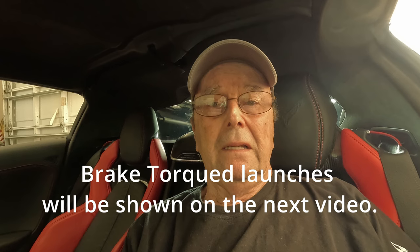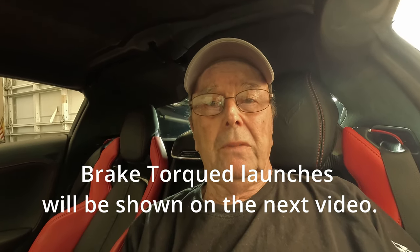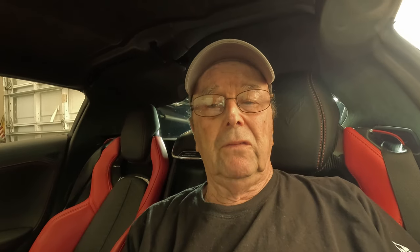One of the things I'm going to try now is brake torquing, which I haven't done before. This is when you don't use launch control but you hold your foot on the brake and rev the car up to a desired launch RPM, then launch the car and see if that helps the times. Anyway, let's go on to the three launches — I'll show you from inside and outside each launch.